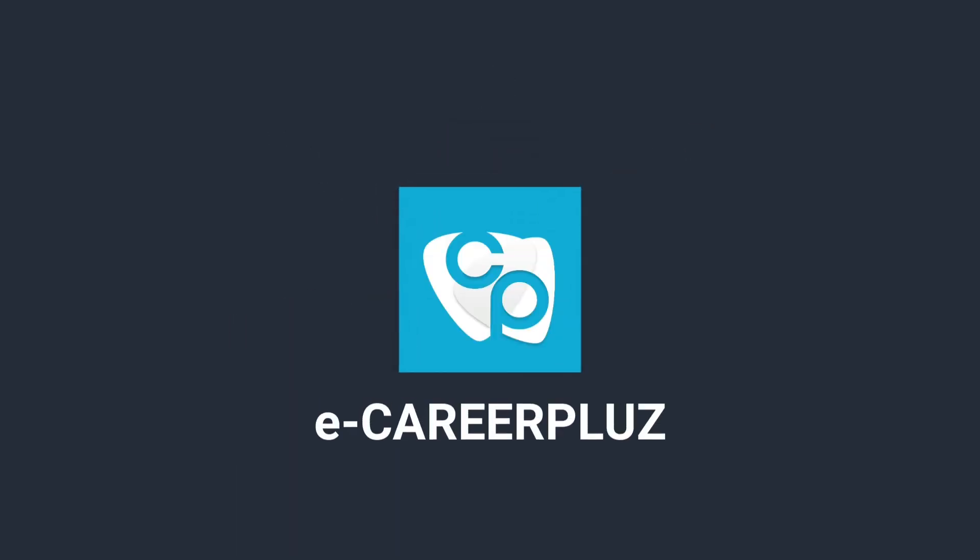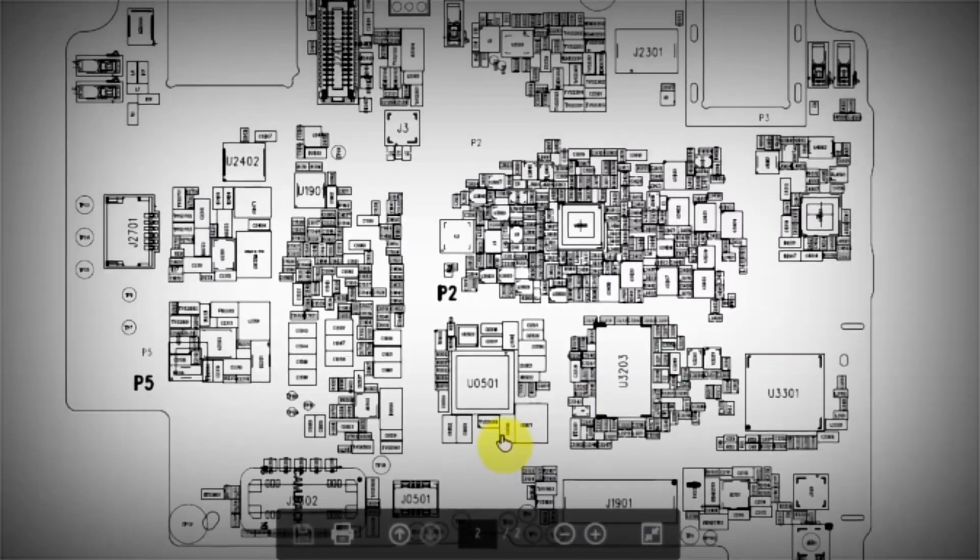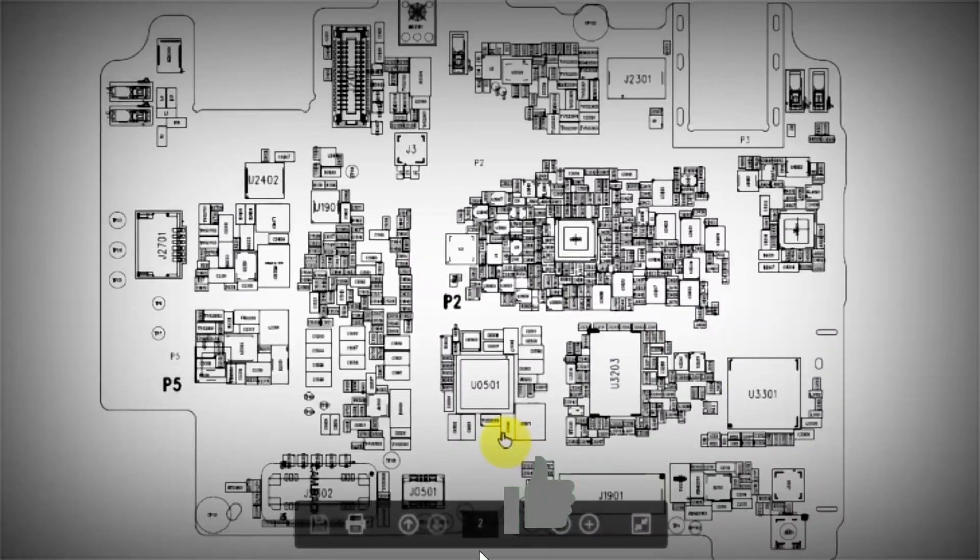Welcome to E-Career Plus! Hi friends! We are going to see how to use a schematic diagram.